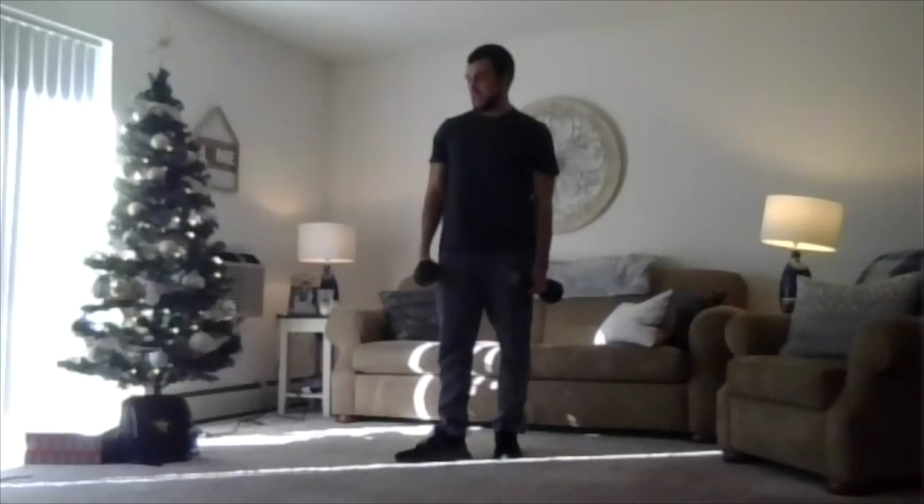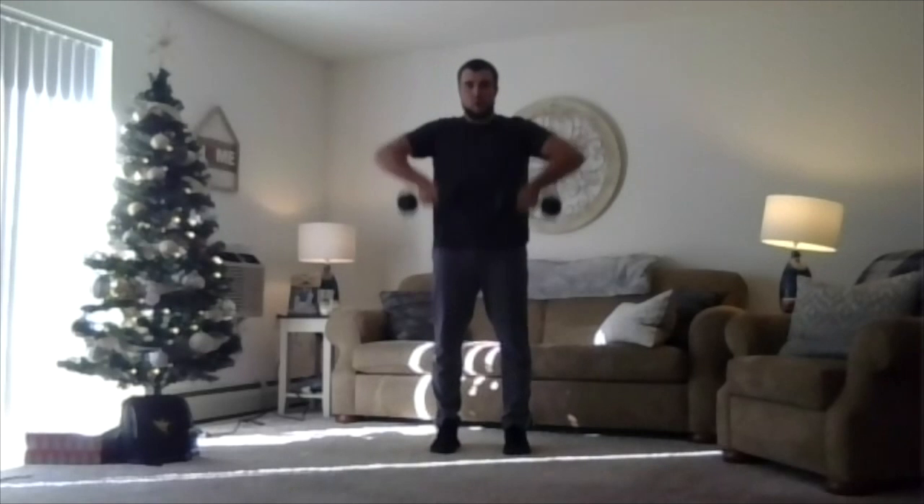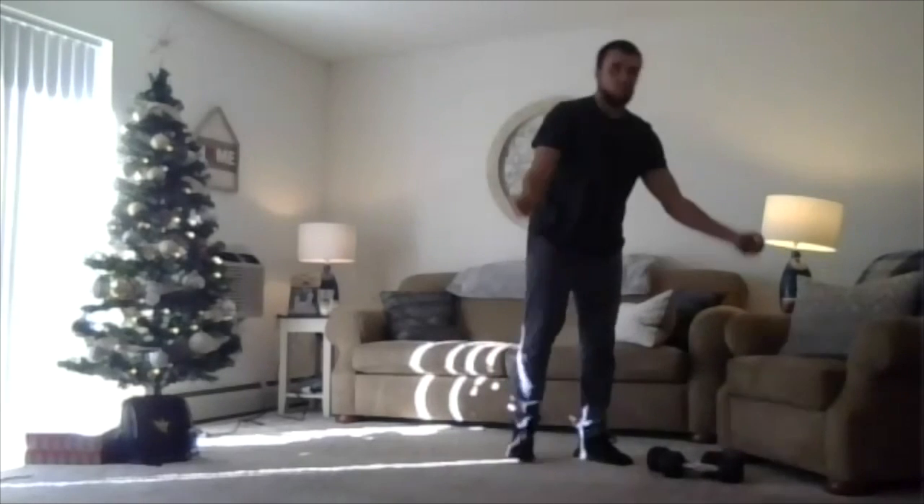Going into upright rows next. Keep those same weights; if you need to go lighter, go for it. Pull those elbows high, pull those weights to your chin. Here we go — two, one, we're pulling. 25 seconds: elbows high, knuckles down, the weight goes to your chin. Two, one, relax. Shake out those arms, take a little breather, grab some water.